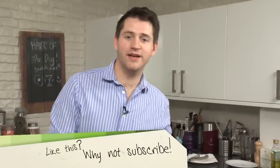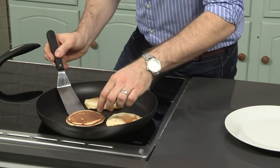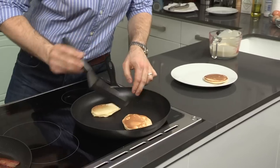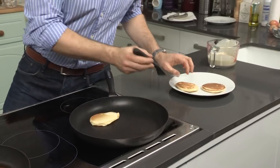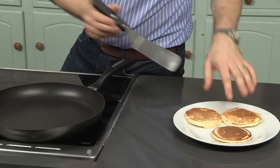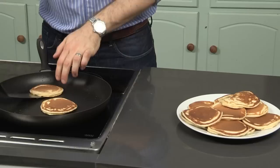This is the perfect brunch recipe for me. It's quick, it's easy, it doesn't take too much effort, so if you're a bit bleary-eyed from the night before, it's a nice easy one to do. And you can just cook it and serve it straight to the table for your friends. Take the pancakes out and transfer them to a plate. Cover these in some foil just while you're cooking the other ones. Just keep cooking until you've used up all the batter.